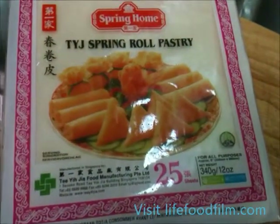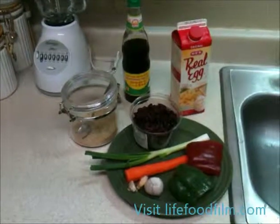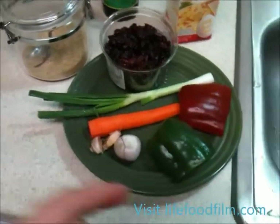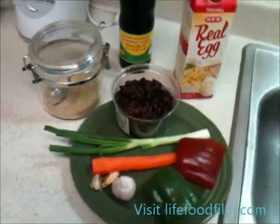Over here we have our spring roll pastry wrappers. For our fried rice, our ingredients include egg, soy sauce, mushroom seasoning, cran raisins, red-green bell pepper, shallots, garlic, carrots, and green onion. And over here we have a little lemongrass for atmosphere, but we're not going to be using that.